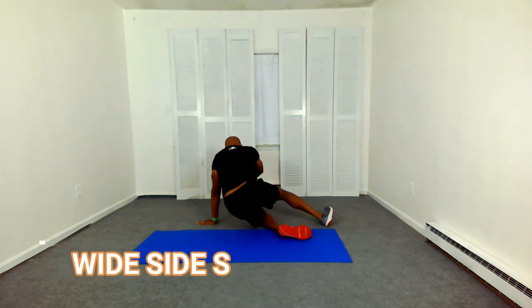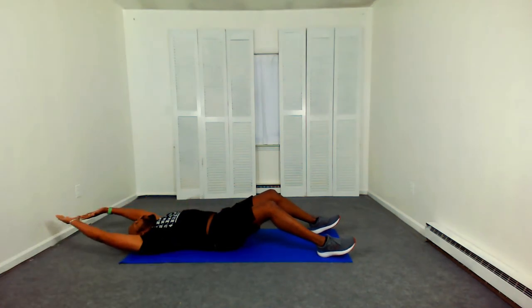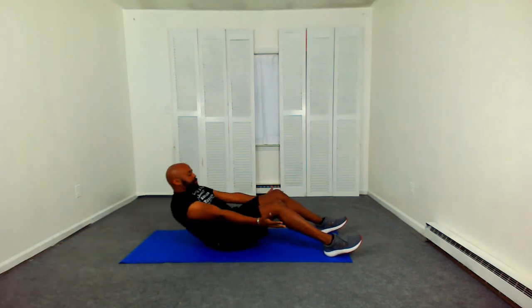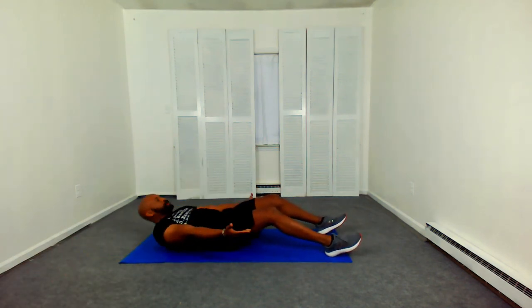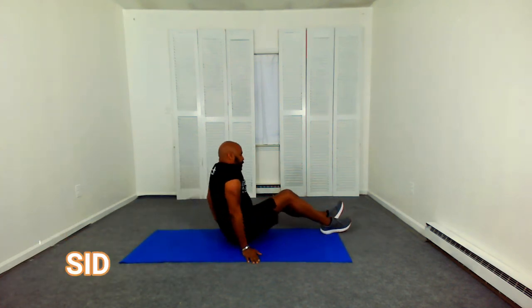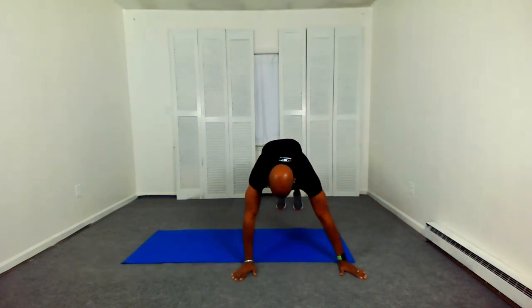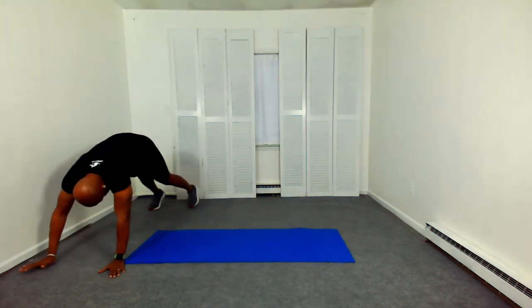HIIT is not something you want to do every day. Our wide side sit-up — lean back. Now notice I'm lowering myself; I'm not just falling back. I'm working those abdominal muscles. Finish what you start. Every day you have to hit that reset button. And side bear crawl. There's a lot going on with the pandemic and the holiday season, which adds to more stress.